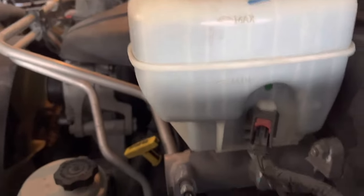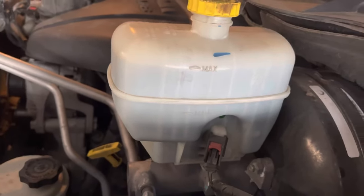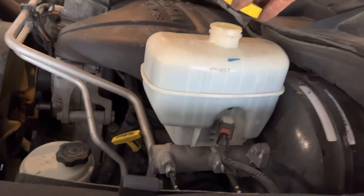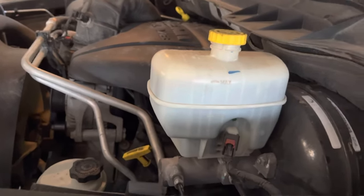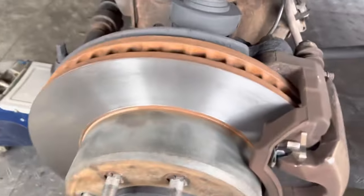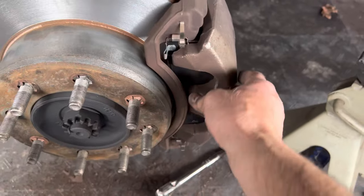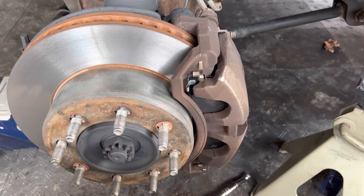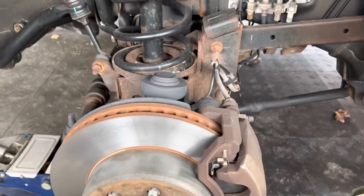The fluid came up a little bit, but not a whole lot — just want to keep an eye on it. Make sure you don't overflow; if you need to, get a little syringe to suck any out if it gets a little high. But do not worry about it being too full right away, because the first couple times you pump your brakes it's going to take fluid — however many pumps it takes to get the brakes right. The more these pistons press out, the more fluid it will take from your reservoir.